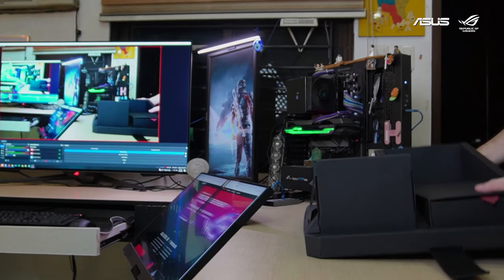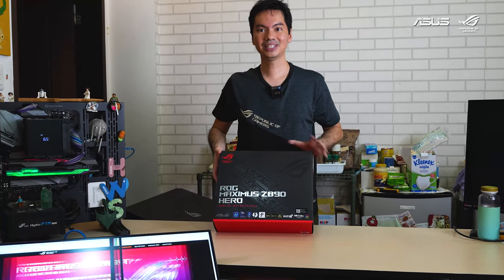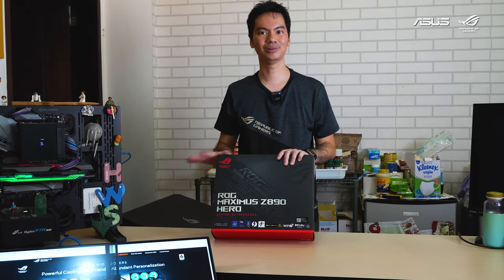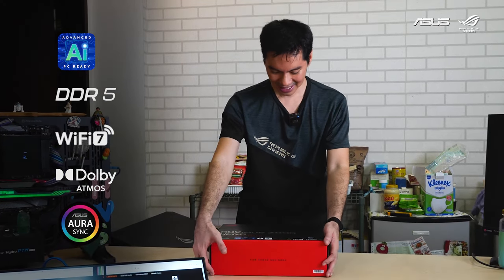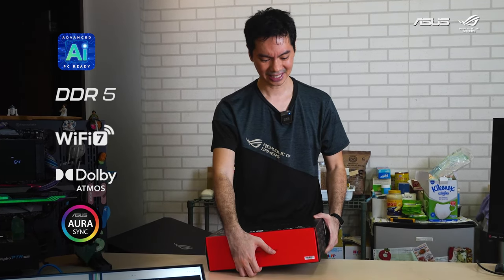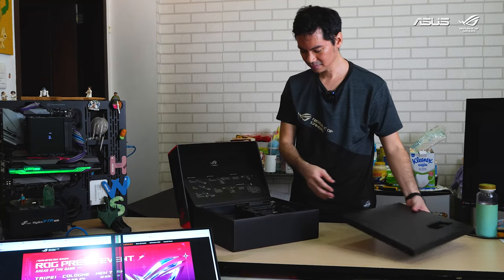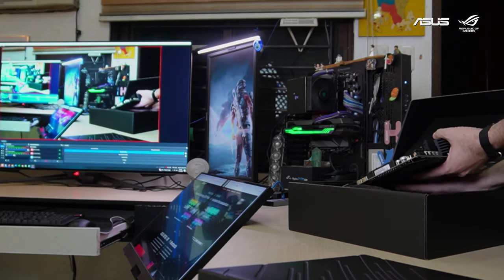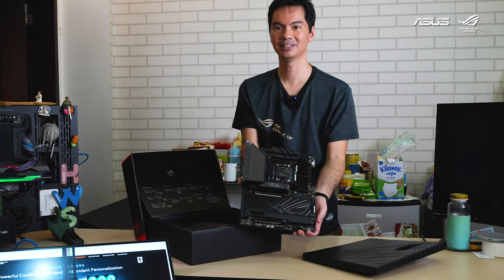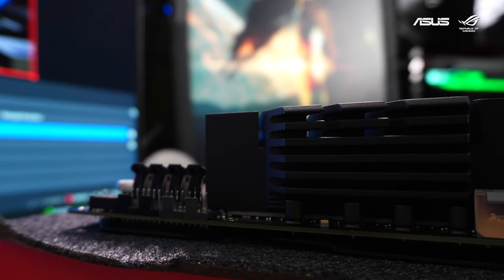I consider it a win that I haven't wrecked the box yet. So we have the ROG Maximus Z890 Hero. These things are ridiculously expensive — the only time I get to touch them is when ASUS sends them over. PCIe 5, DDR5, Wi-Fi 7, Dolby Atmos — basically everything you expect from a top-of-the-line current-gen motherboard. Very serious gamer aesthetic: all black, very rugged and very heavy.